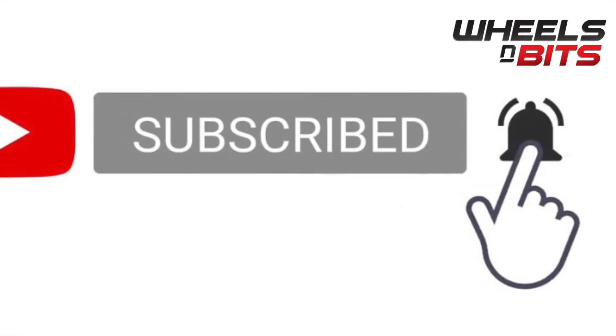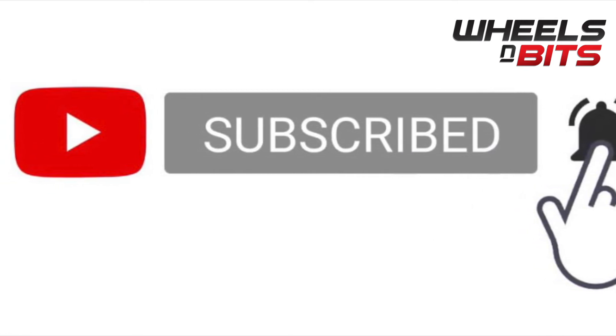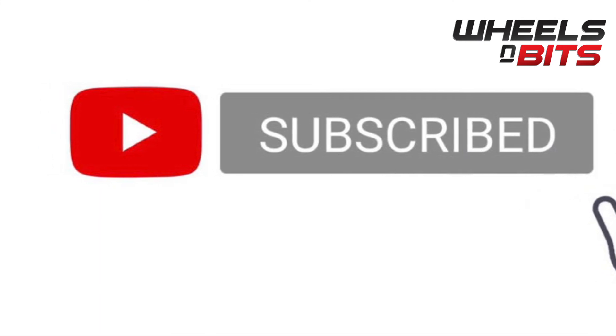Thanks for watching our video from the Wheels and Bits team. I hope you'll subscribe, press the bell button, and like the video as we continue to do more reviews on the products.